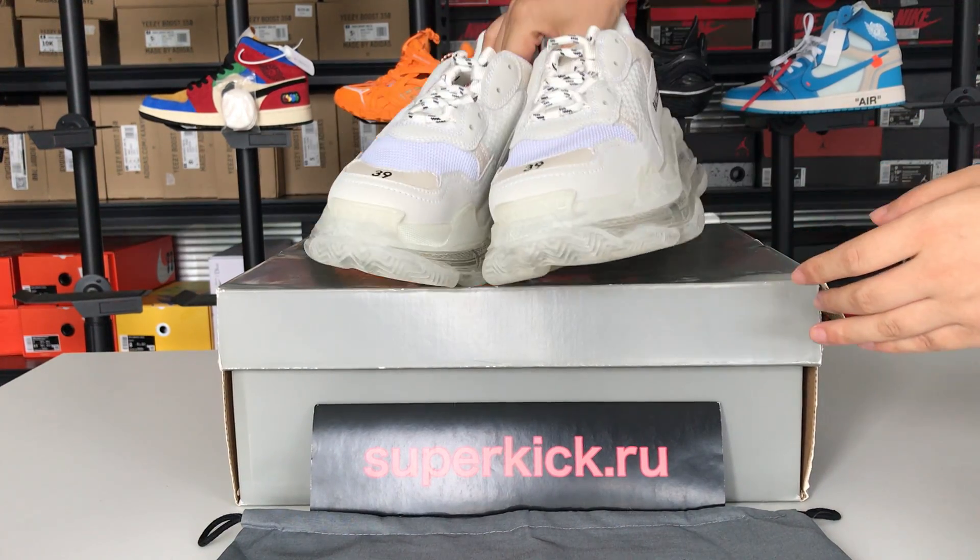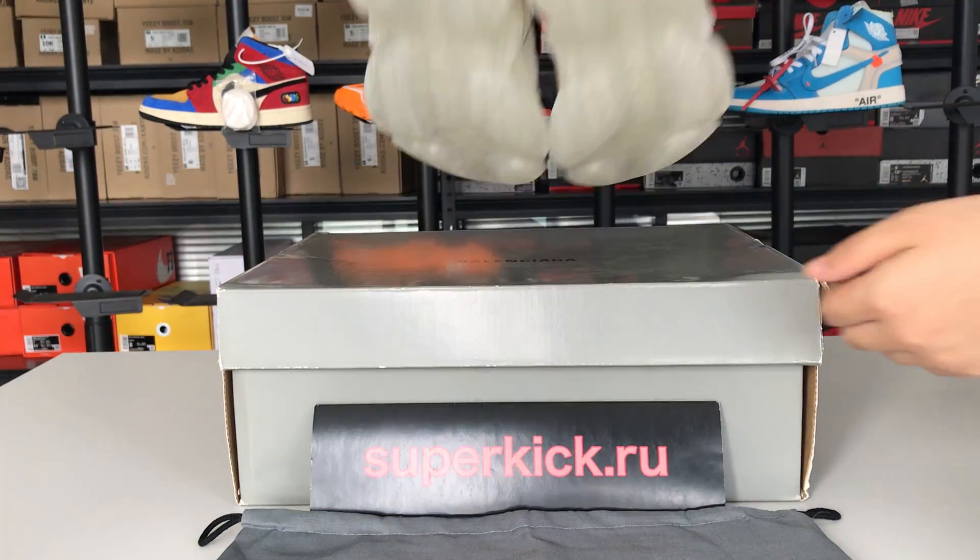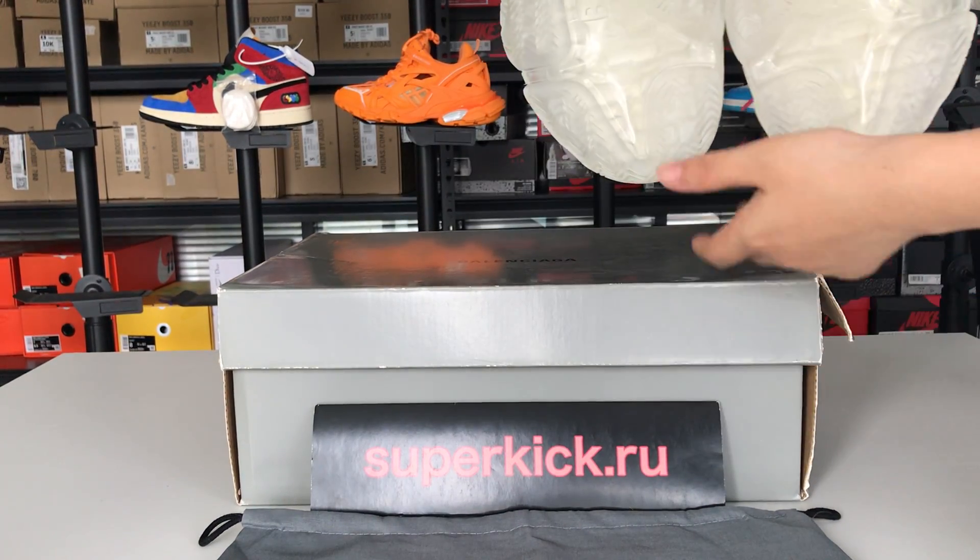We are selling high quality replica of the originals. So if you want to buy shoes, you can contact me or go to our website directly.